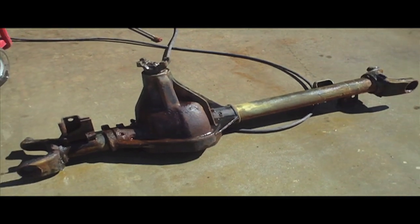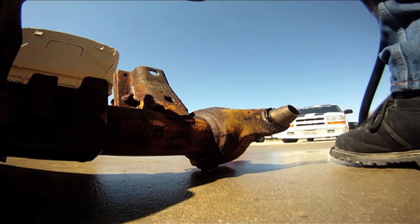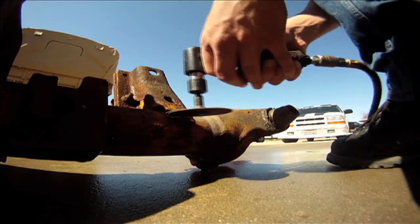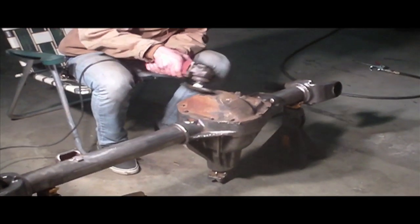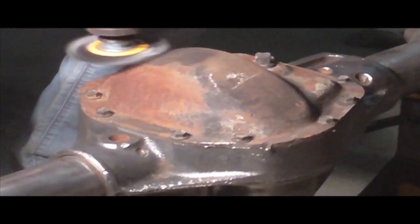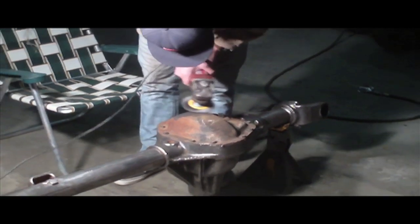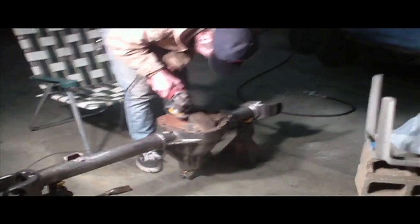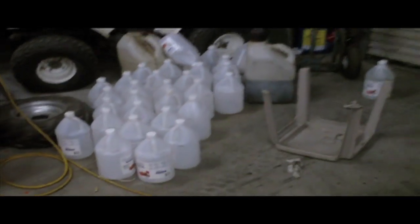Now I just got to cut off the factory shock and sway bar mounts, then take a wire wheel to the rest of it and paint it up. After five hours with the wire wheel, it's finally clean and ready to paint. So 36 gallons of vinegar later, the axle housing is prepped and ready to go get geared.